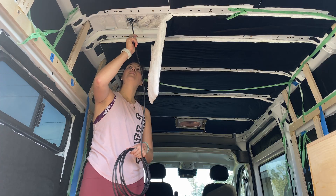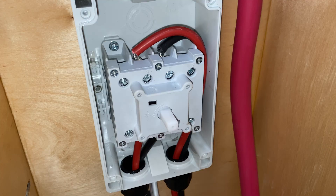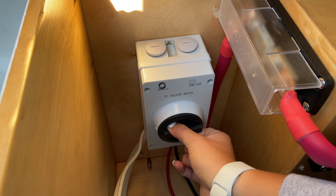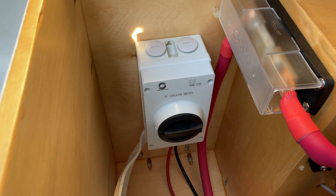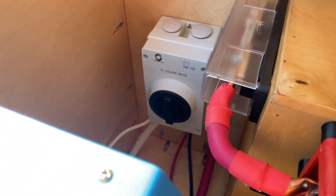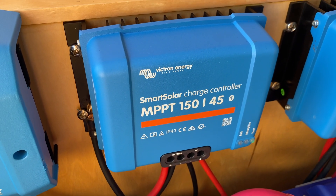From the solar array, a negative and positive wire runs through my van roof and into the solar isolator. A solar isolator is a safety device with a disconnect switch that allows you to manually stop the current of power from the solar array to the entire electrical system. You may switch it off when servicing the system or parked in a garage where there is no sun for your solar panels.